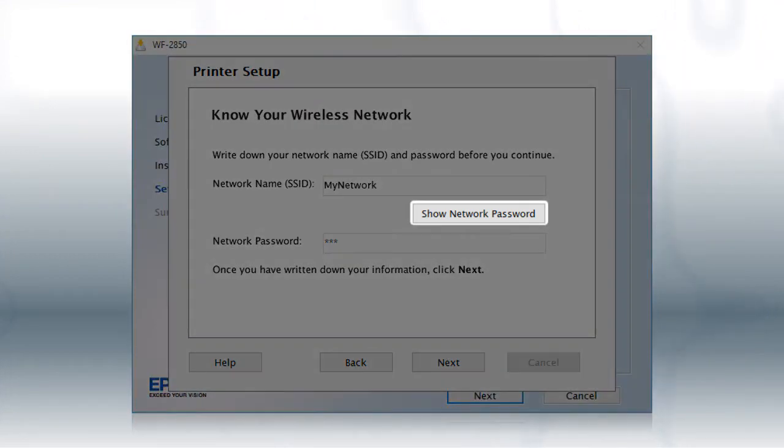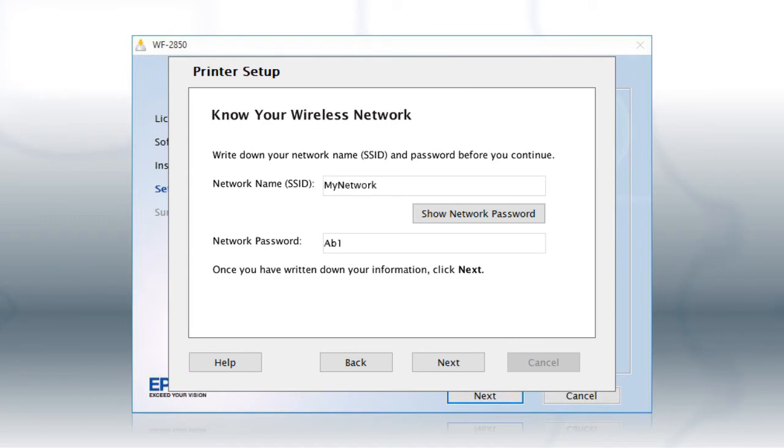Click Show Network Password to display the password. Then copy down the wireless network name and password exactly as shown. When you're done, click Next.